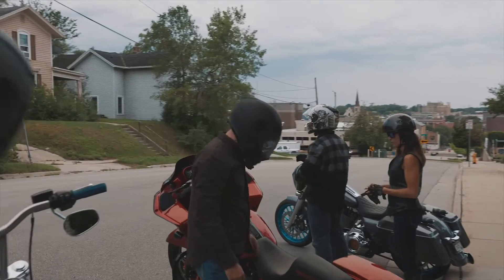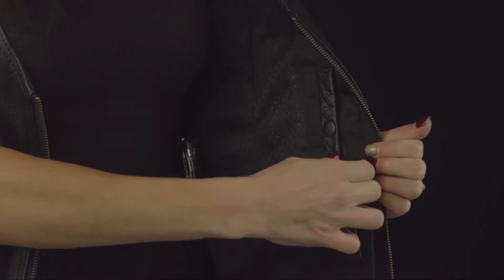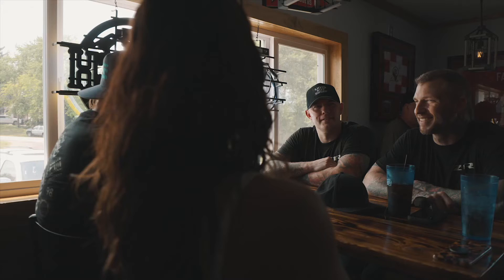Despite not having as much material as a jacket, there are two concealed carry pockets. Ladies, you'll turn heads on those hot days with a Z1R Scorch Vest.